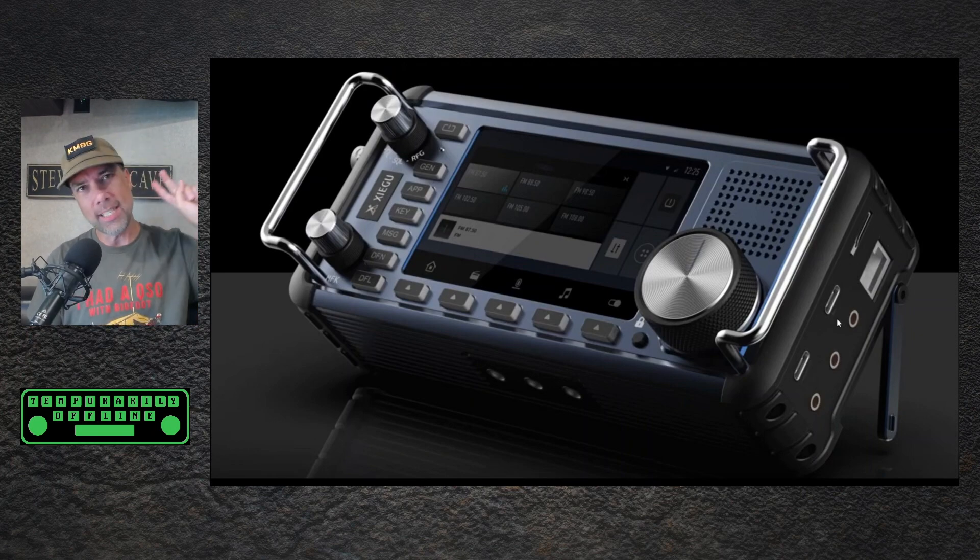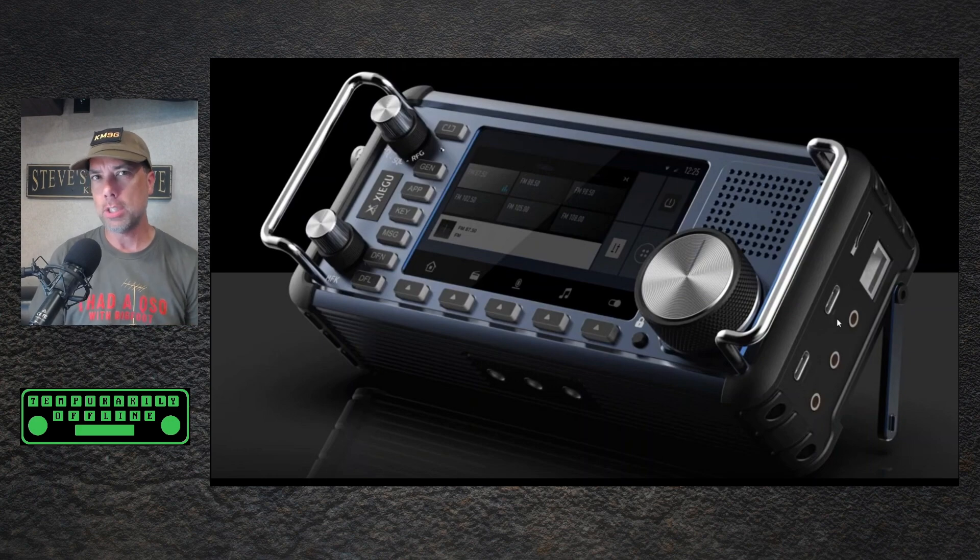Howdy everybody, Steve here, KM9G Zygu update number two for you. I don't have a whole lot of information to share because I'm not getting a whole lot of information, which doesn't really actually surprise me all that much. However, what I do have, I did want to share.